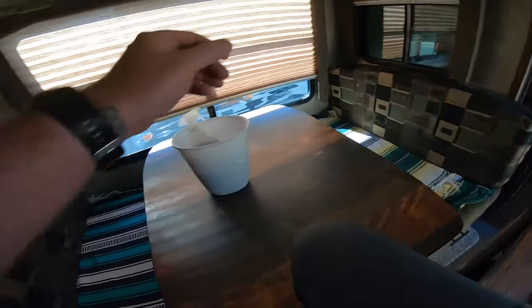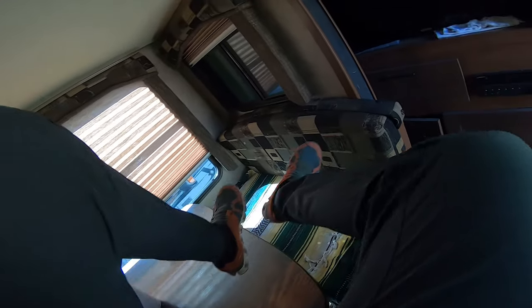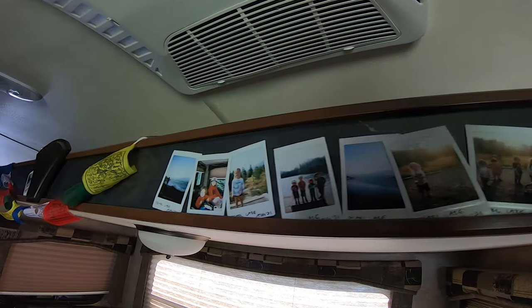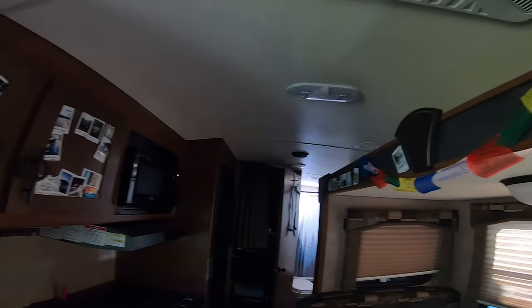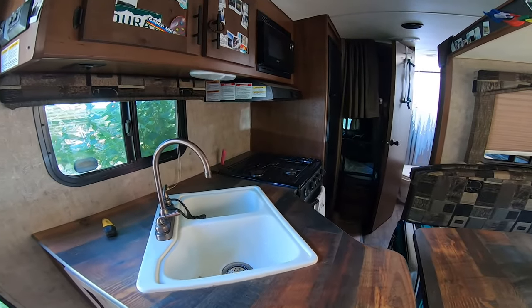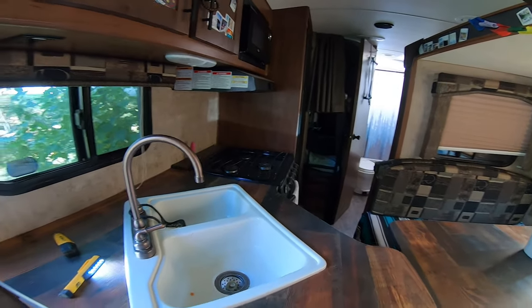These are cool — my wife takes Polaroid pictures on every camping trip of the kids and everybody, and we have books and books of these. It's a really cool way to keep memories.